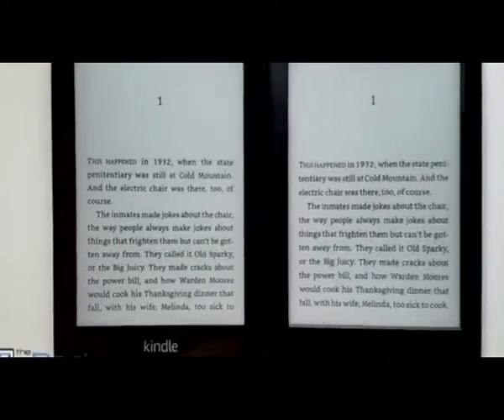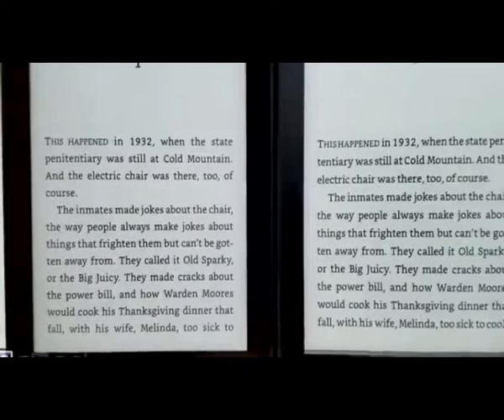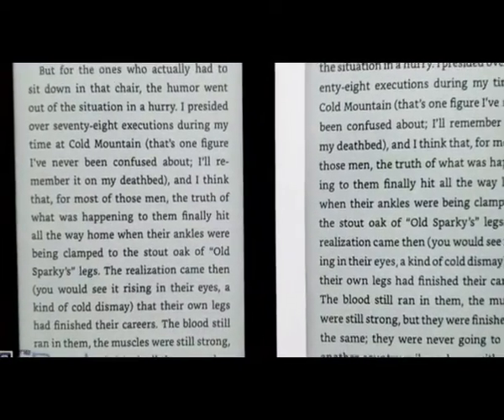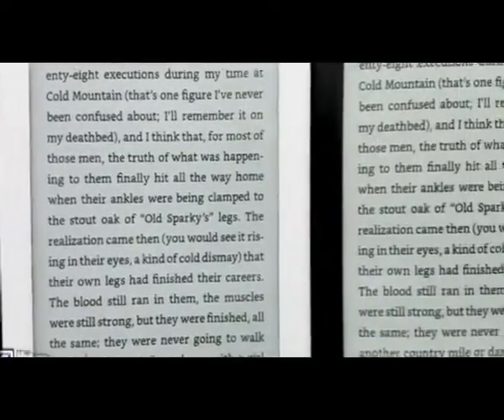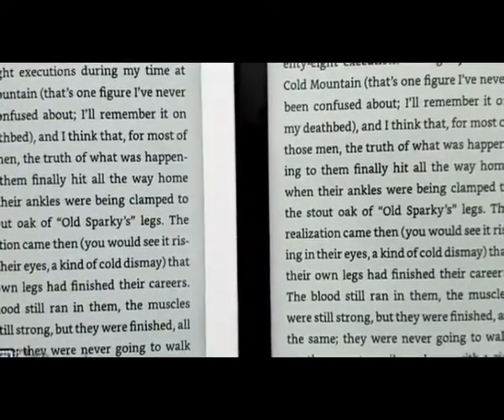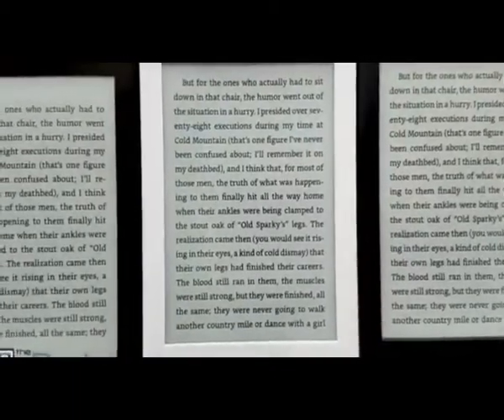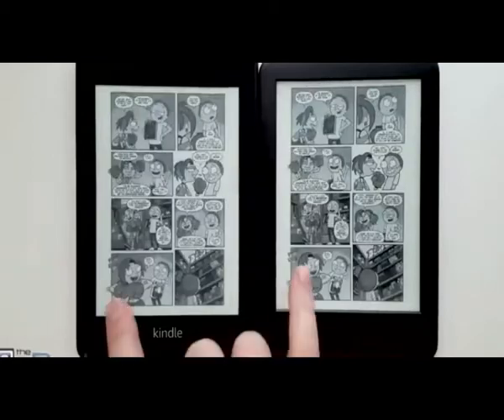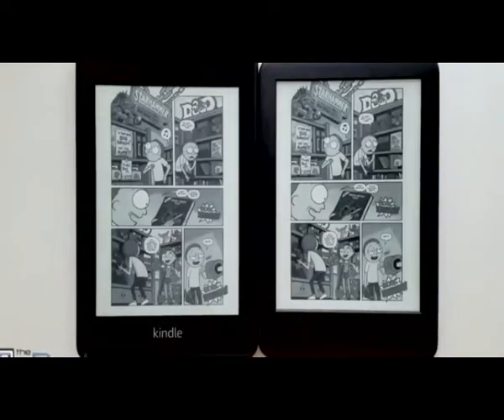Here's a quick look at the screens with the front light turned off. The background color is actually a little bit lighter on the entry level Kindle without that layer over the front. When you're using a font size like this, the higher resolution screen is just a little bit sharper around the edges, while there's a little bit more pixelation on the entry level Kindle. It's a little bit more noticeable with comics — the text balloons are definitely easier to read on the Paperwhite. The text is sharper; it has a slightly fuzzy appearance on the entry level Kindle, but it is still readable.